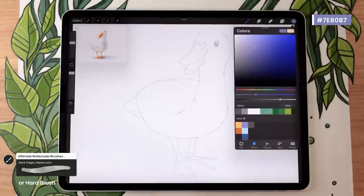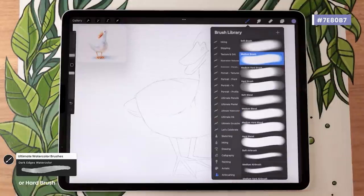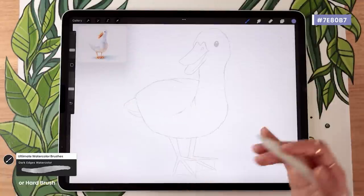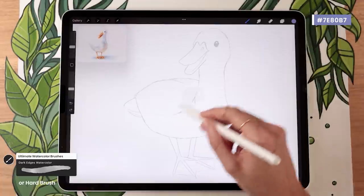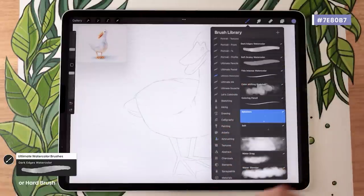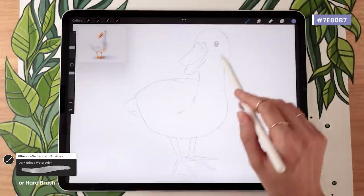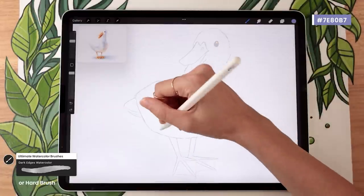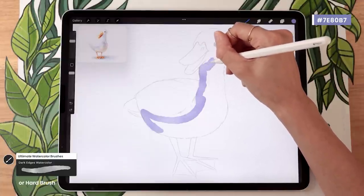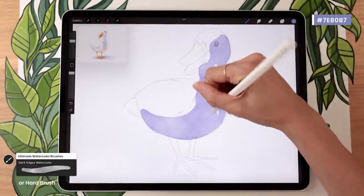For brushes you have a few options. With free brushes, go to the Airbrushing pack and select the Hard Brush, then lower brush opacity to around 30–40%. What we want is an overlapping effect between different strokes. If you have the watercolor brushes from my big brush bundle, pick the Dark Edges Watercolor. Paint pretty much the entire duck except for the wings and top of the head. Since we're using brushes with transparency, try to draw the entire shape without lifting your pencil to avoid unintentional overlap — though if you do overlap it's fine since we'll blend everything in the next step.